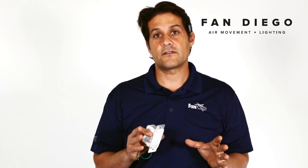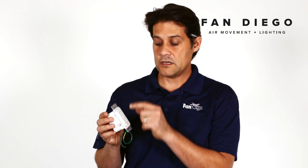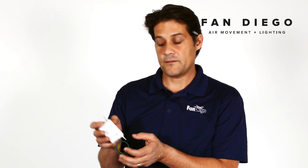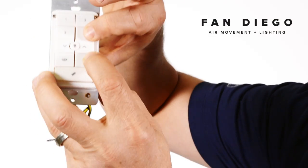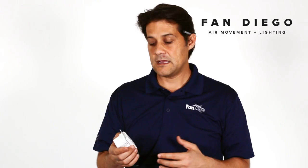Turn the fan back on and slowly count to five. Then press the power button — which is basically a circle with a line going through the top, located in the bottom corner of the control — and the number four at the same time for about three seconds. Then take your fingers off the buttons, wait a couple of seconds, and you should have full functionality from your control.